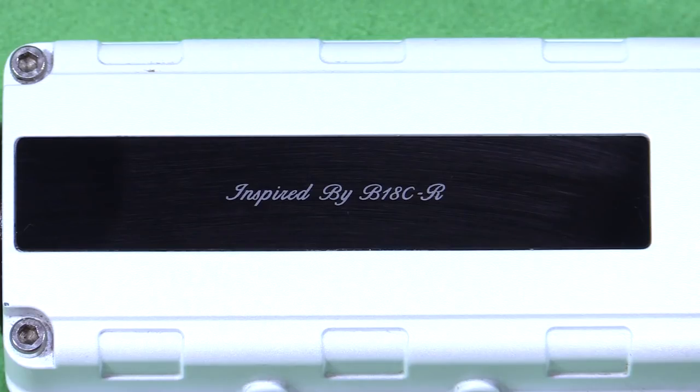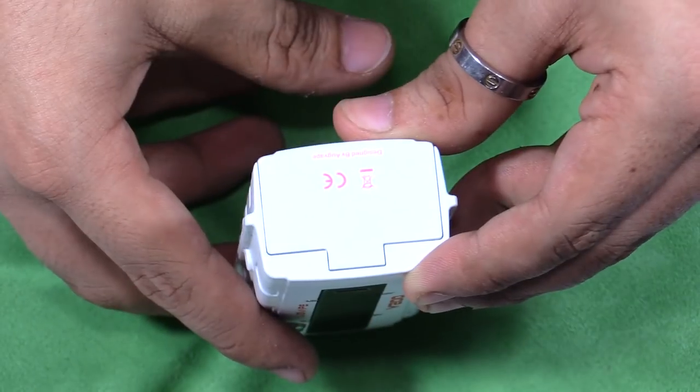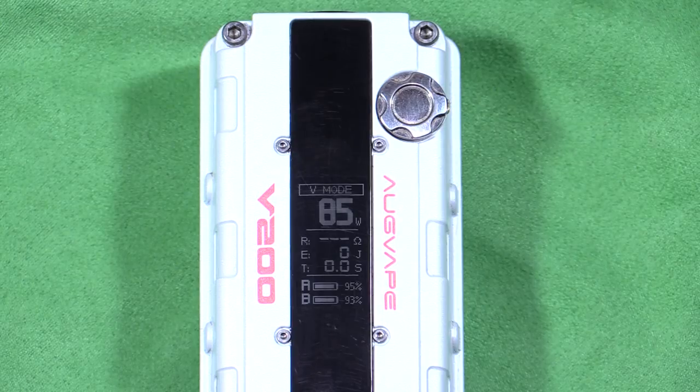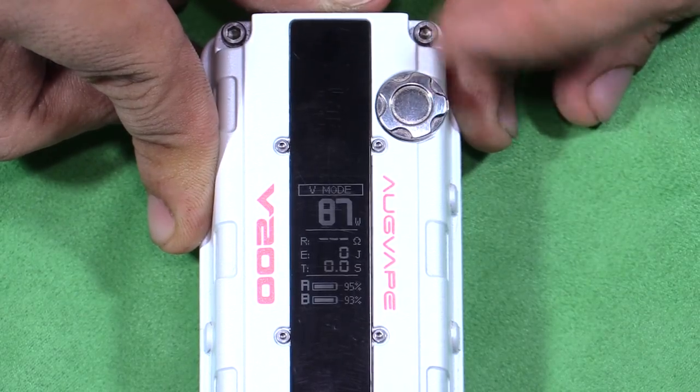That's pretty cool. On the back, it says 'inspired by B18CR.' Here's what the full mod looks like, and here's the bottom — the batteries go in a series configuration. The firing button is concealed by design, and this toggle right here controls the wattage. It feels like it's spring-loaded.